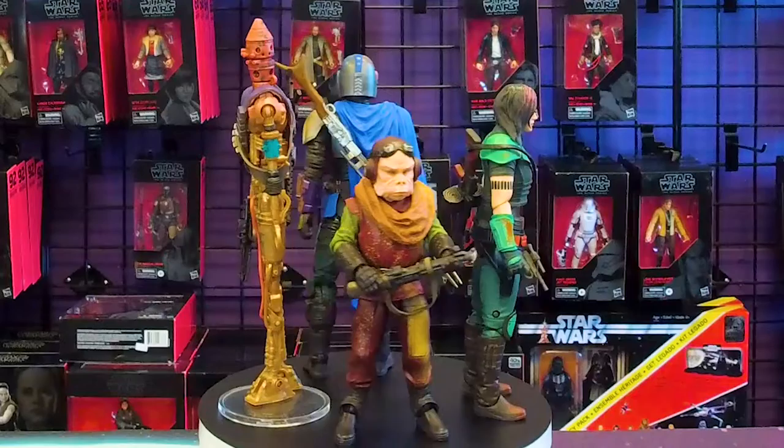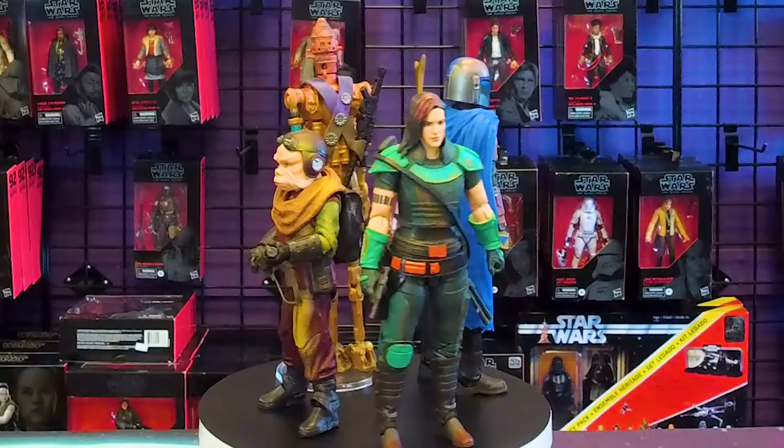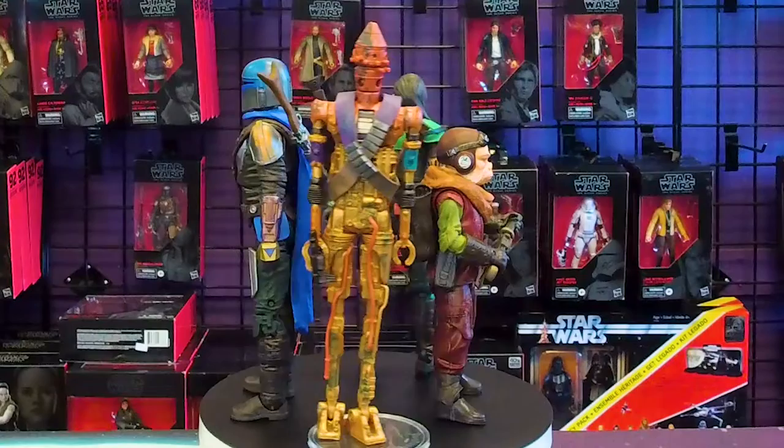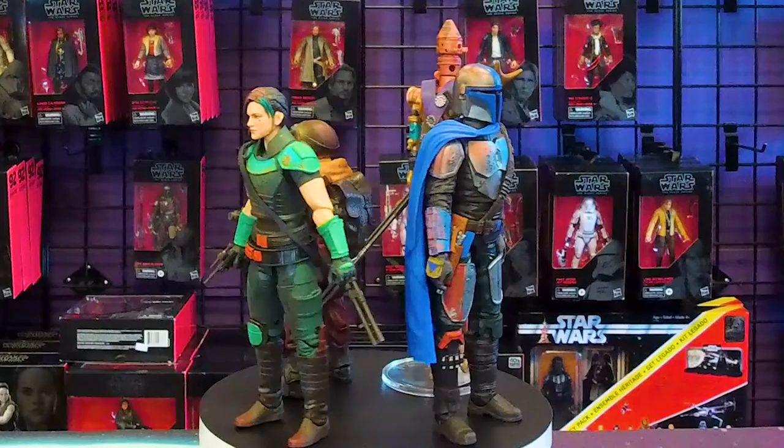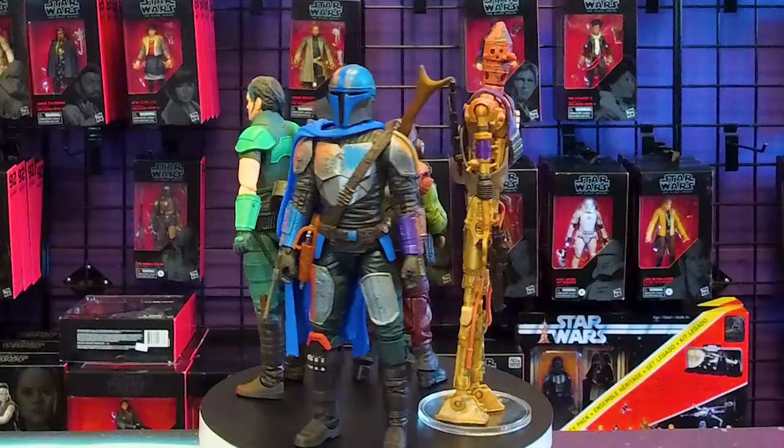And there you guys have it — another awesome addition to the Credit Collection. What do you guys think of the Credit Collection so far? What are some characters you would like to see in maybe a third wave? Let us know in the comments, let us know in the forums what kind of Mando characters you'd like to see. Whenever we get to Book of Boba Fett, I really hope we get a Credit Collection Boba and Fennec for sure. But talking Mando — we need a Credit Collection Grogu.